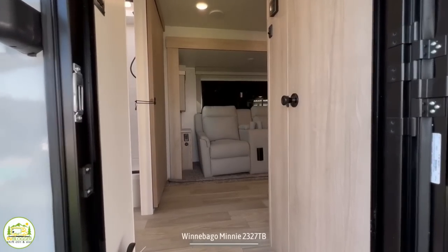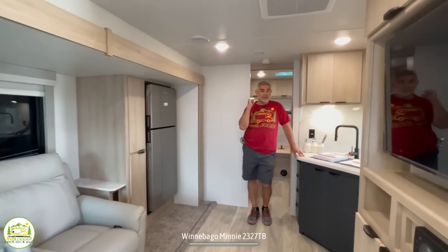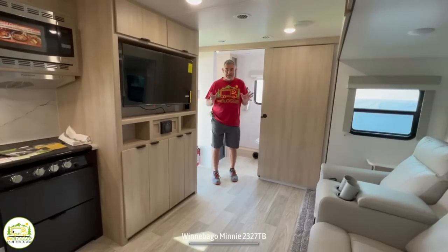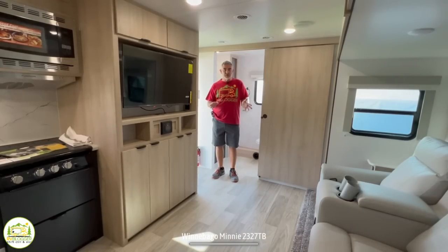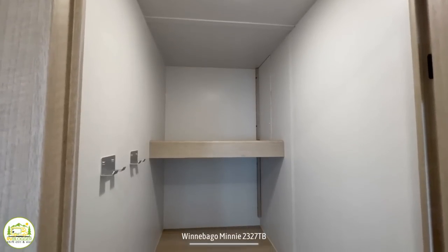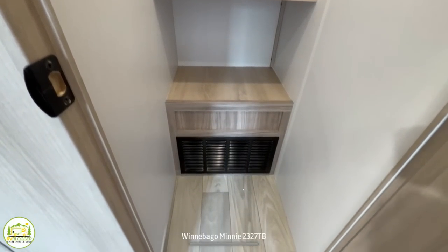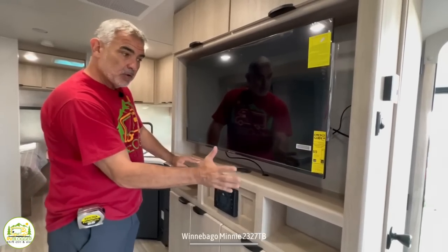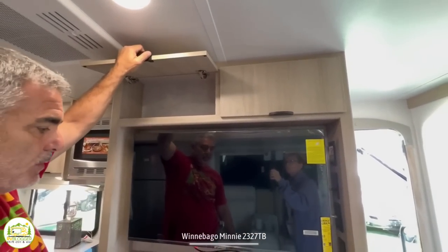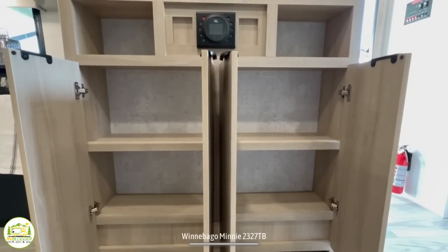When you first walk into this travel trailer, on the left-hand side is a huge bathroom that wraps around into the living area, then the kitchen, and behind is the owner's bedroom. My first thought walking in is that this looks comfortable and big — I really like the feel. On the right-hand side there is a huge storage closet with three shelves and a couple of coat hooks, plenty of room to store things. Right around the corner from the big coat closet is the entertainment center with a nice big TV, storage above the TV, radio controls, open storage, and plenty of other storage down below.